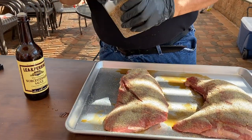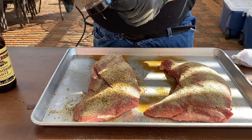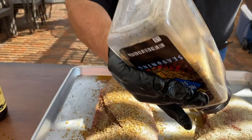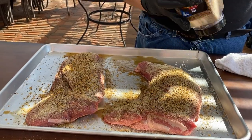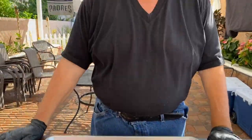Now we're going with the Montreal steak seasoning — this stuff has bigger pieces as you can see. You want to cover this everywhere. We're gonna let the meat sit for about an hour or so so that it can sweat into the spices, and then we'll put it on the rotisserie.